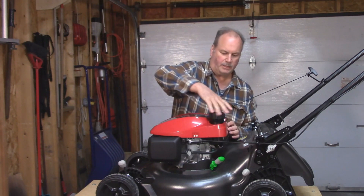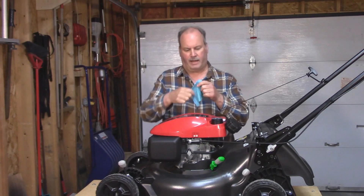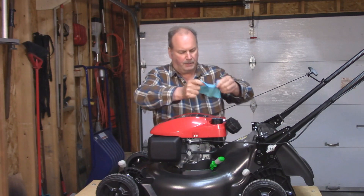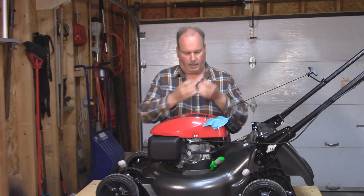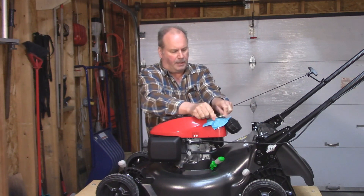So I'm going to undo the gas cap. I still have fuel in there, so I've cut up an old nitrile glove and I'm going to put it over the hole. And I'm going to take a little rubber band and lock it in place.